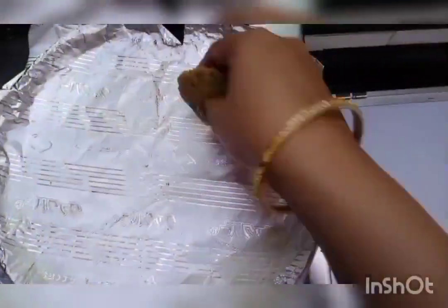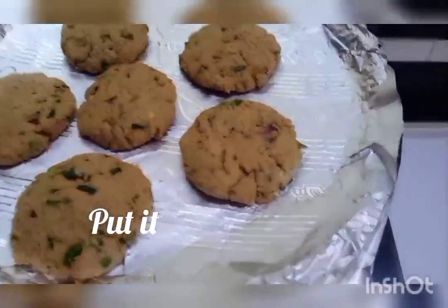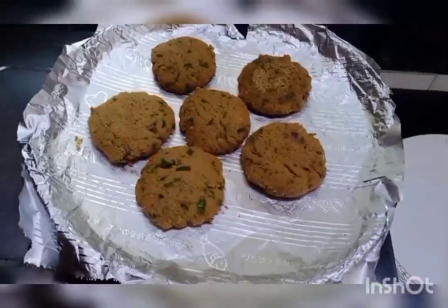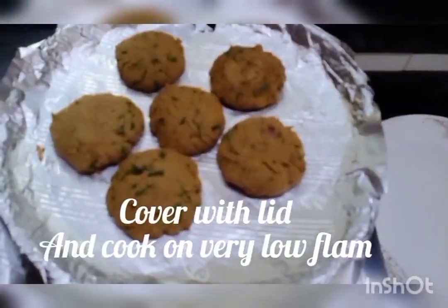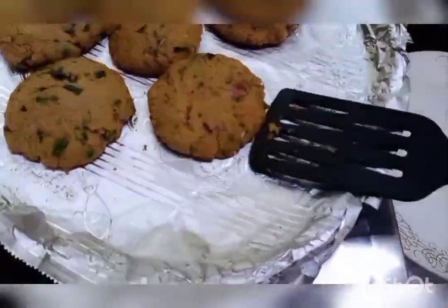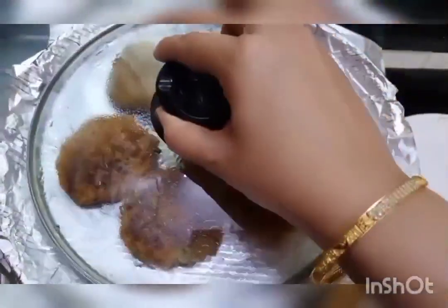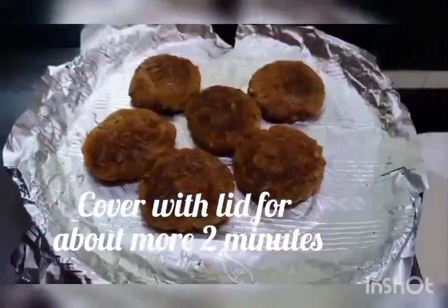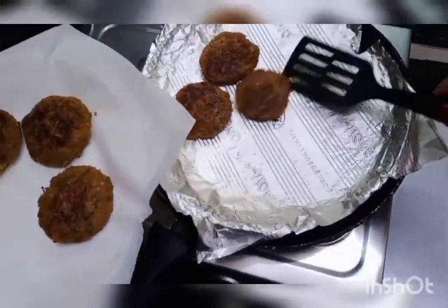You can give the mixture any shape you like. See, the foil paper is now hot. I have placed the kababs on it. Cover it so they cook well from inside and get a light golden color on both sides. See, this is exactly how we want them — cover once again. See, our kababs are now ready.